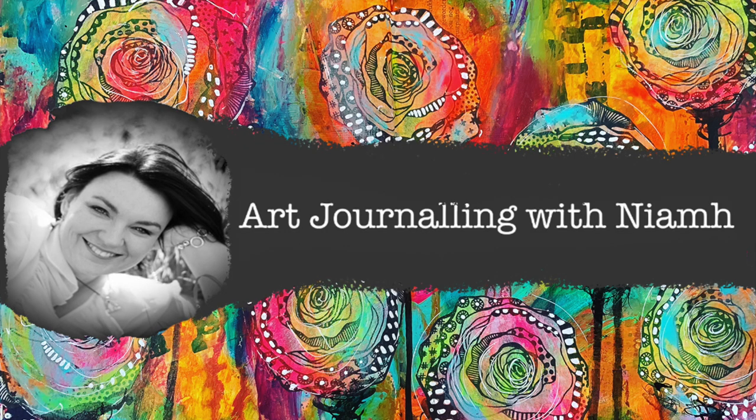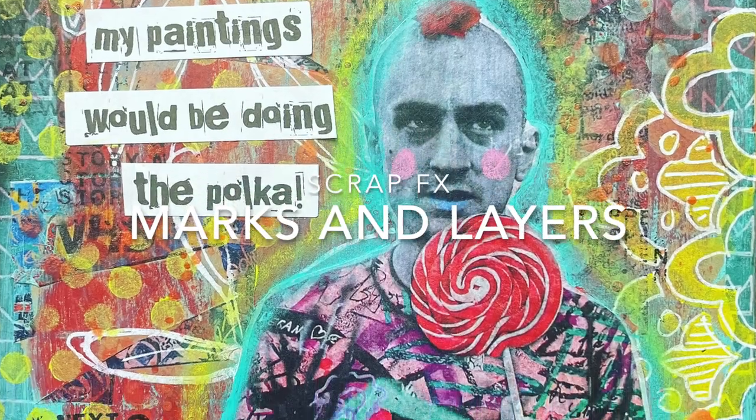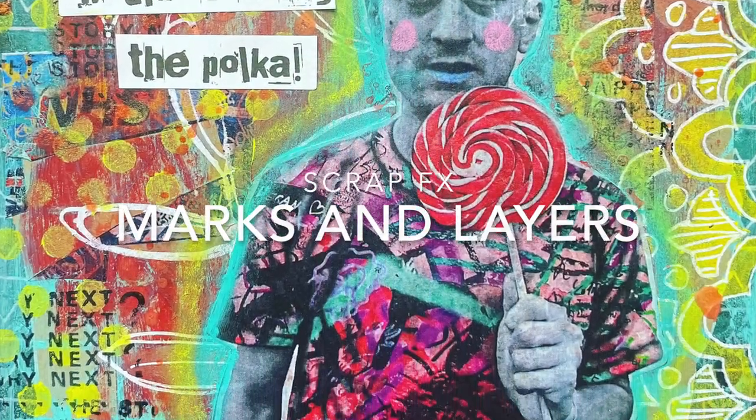Hi everyone, it's Nev here and welcome to my art journaling channel. Today we're going to be playing with mics and layers and making a really grungy background.